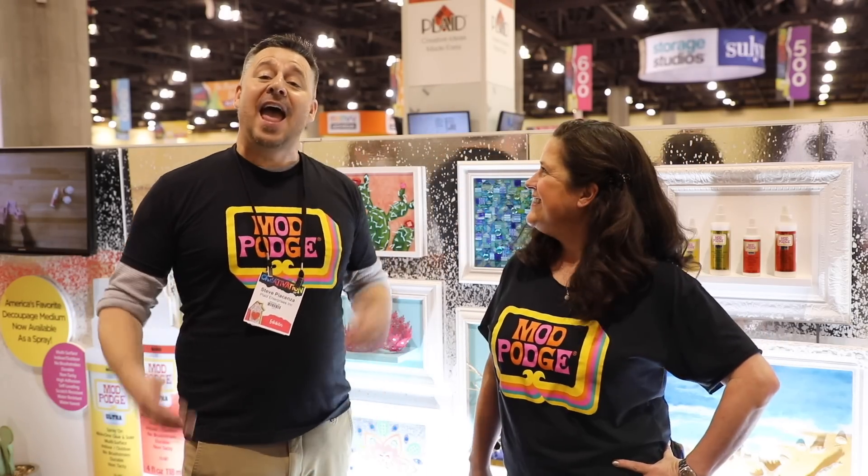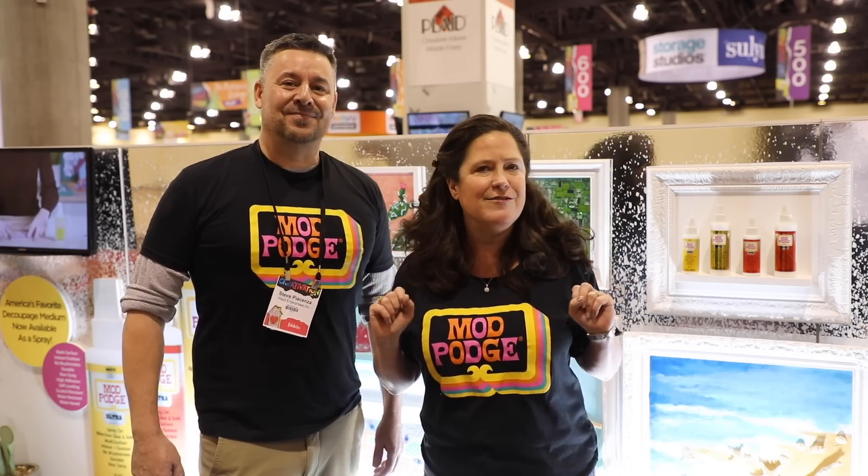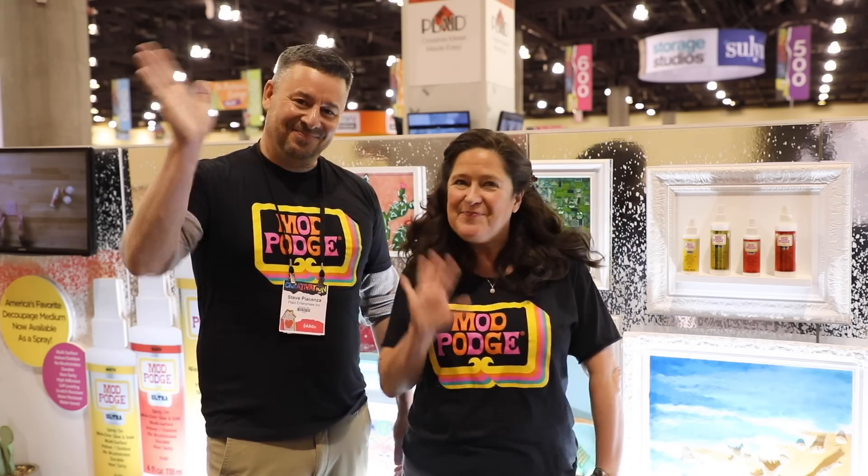Thank you for joining us here at Creativation in Phoenix, Arizona at the Plaid Room — that was a fun tour! If you like all the fun new things we showed you today, be sure to like and subscribe and follow all the social channels for Plaid Crafts, Hedgehog Hollow, and Handmade Happy Hour with Kathy and Steve. See you guys!